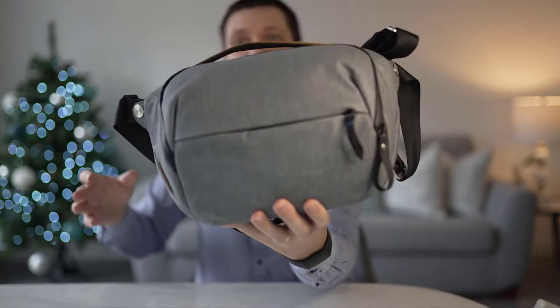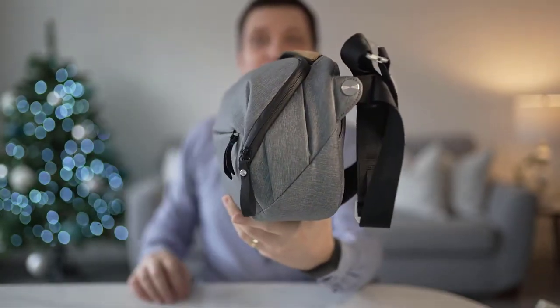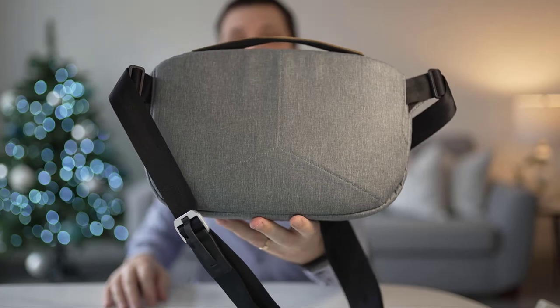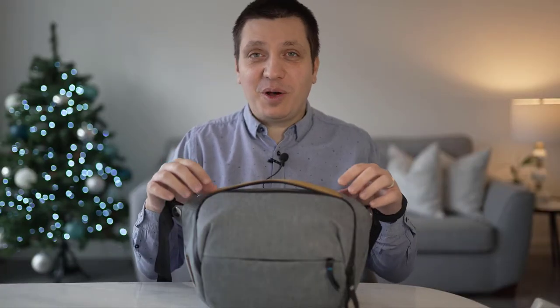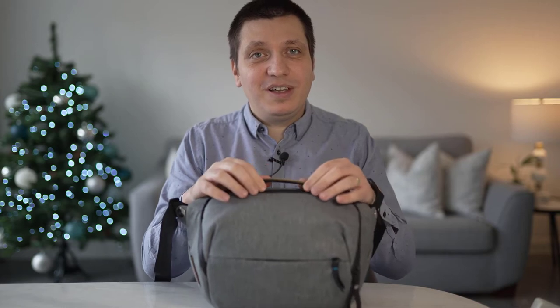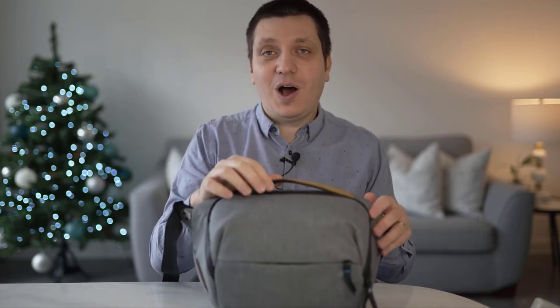I'm bringing it forward a bit so you can see it on the side, and now on the back. Since this is not a camera bag review, I'm not going to spend a lot of time on the bag itself, but rather on the setup in terms of lenses and gear that I fit in it and how I travel.